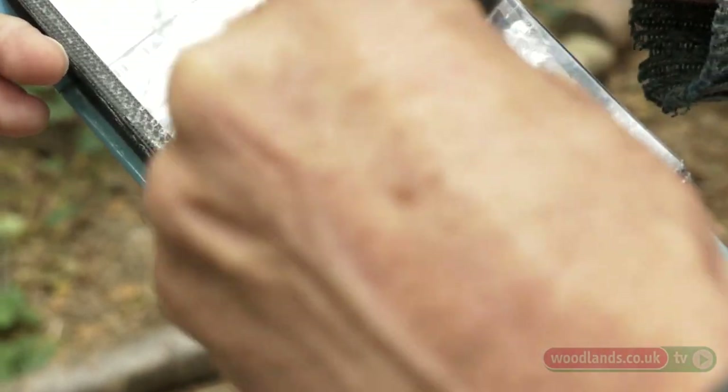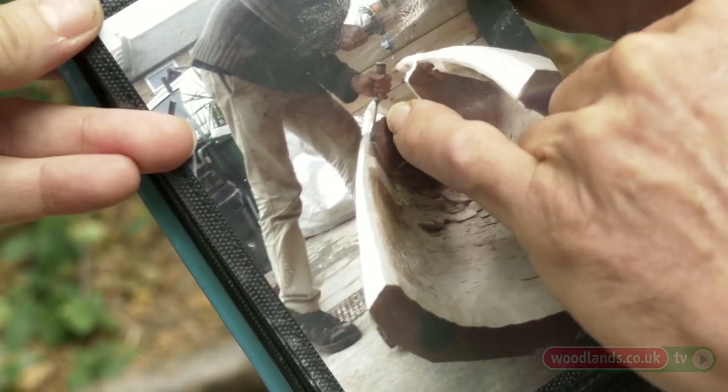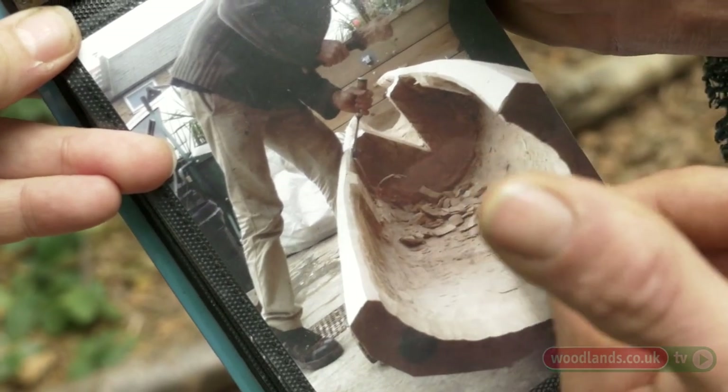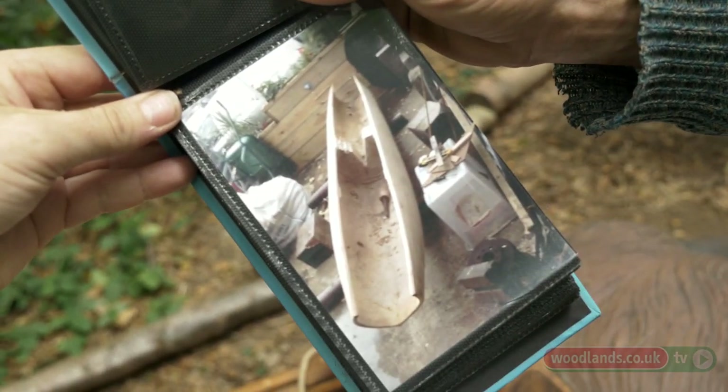You can see it's starting to follow the outside form of the boat. Finer work with a mallet and chisel — it's a big curved gouge. I'm doing big curled cuts all around and leaving this block of wood in the middle to keep the sides firm, because by the time you start carving down, the sides are getting quite floppy.